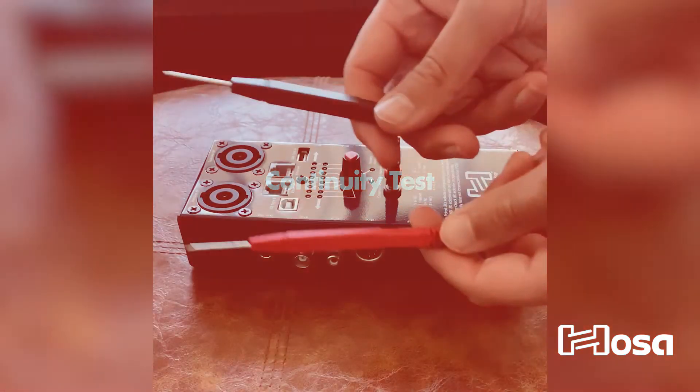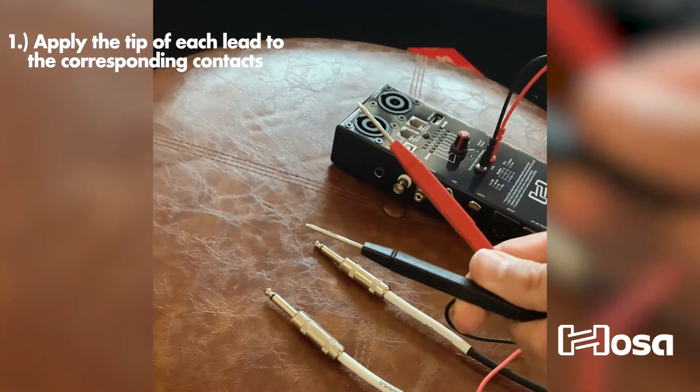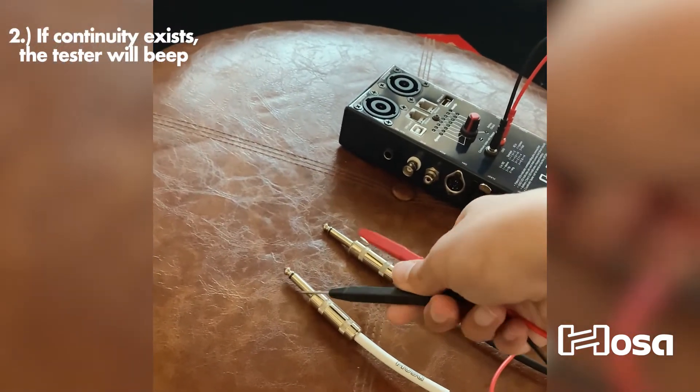To test, touch the red lead to one end of the cable and the black lead to the corresponding contact on the other end of the cable. If you hear a beep, it means the contacts are wired.